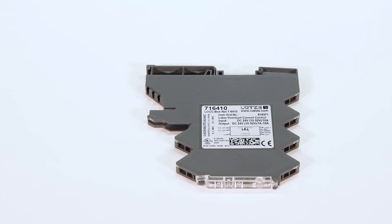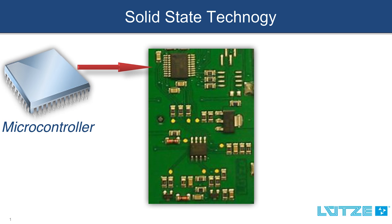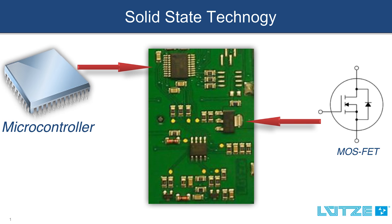So how is the lockbox different from this technology? The lockbox resolves all of the inherent performance issues of fuses and circuit breakers by utilizing solid state technology. A microcontroller is measuring the voltage and amperage while the MOSFET is controlling the on-off function, which are two key pieces of the solid state technology. By implementing solid state technology into the lockbox, we are able to achieve the following benefits when it comes to protecting control devices.